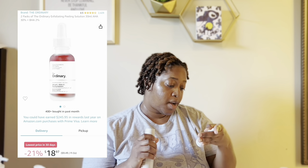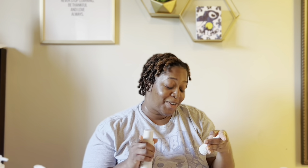I have two exfoliant options. This is The Ordinary AHA 30% BHA 2% peeling solution — a 10-minute exfoliating facial with PHA at pH 3.6. I think this is like $10. I can't use it in winter because it's really harsh for me, but in the warmer months this thing has been hitting. I don't use the full 10 minutes — I do like 5 — and the next morning my face is just so soft, like a whole new layer of skin.